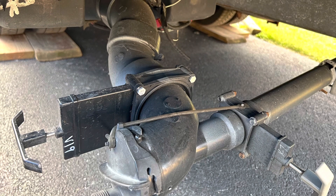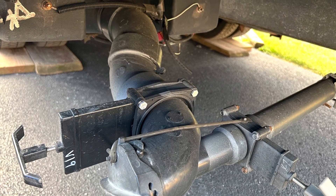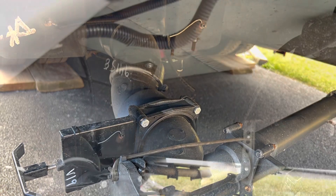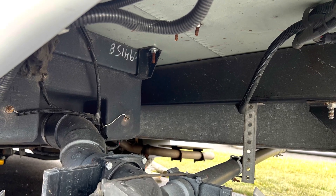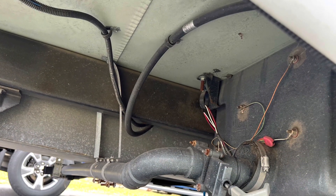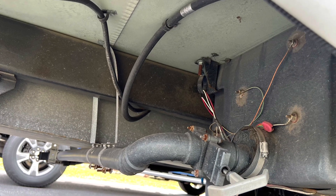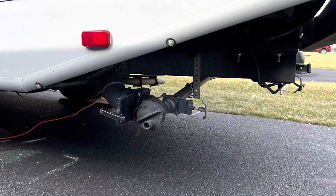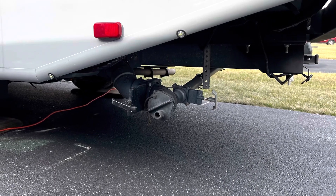Before I get started, I wanted to show you the factory setup. You can see the black tank has a kind of S-curve in the line that gets the sewer outlet closer to the edge of the unit, but it also makes it hang low. On the gray tank, the line runs underneath the freshwater tank to the other side — they have a pitch on it to help it drain, but that makes everything hang kind of low at the sewer outlet side. So I want to raise all that up.